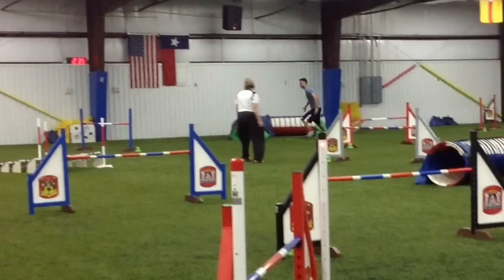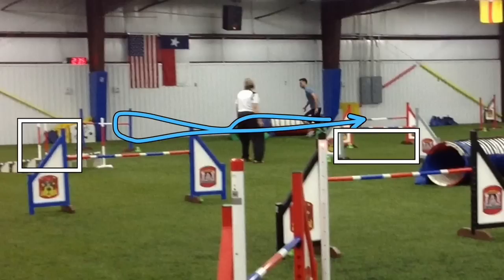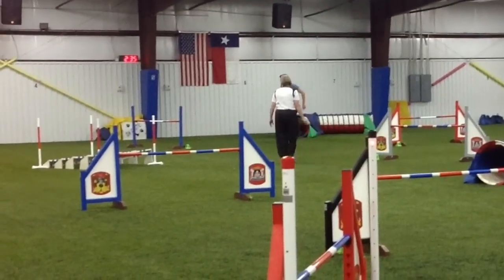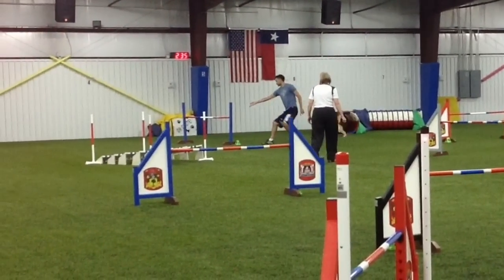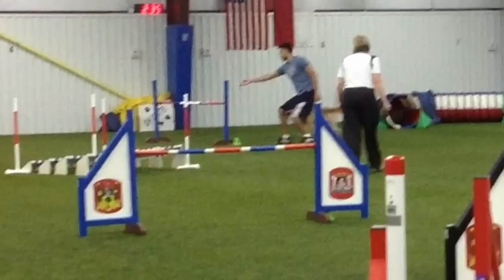We're picking up the action here at the number 14 tunnel. Dogs are going to come over here at this number 15 wingless and they need to get to this red jump here. In the way is this gray jump and the broad jump as well — these are the two obstacles that are going to draw their attention. So the first thing we're going to do after picking the dog up out of the tunnel is create a nice turn, as nice a wrap as we can over this wingless jump.